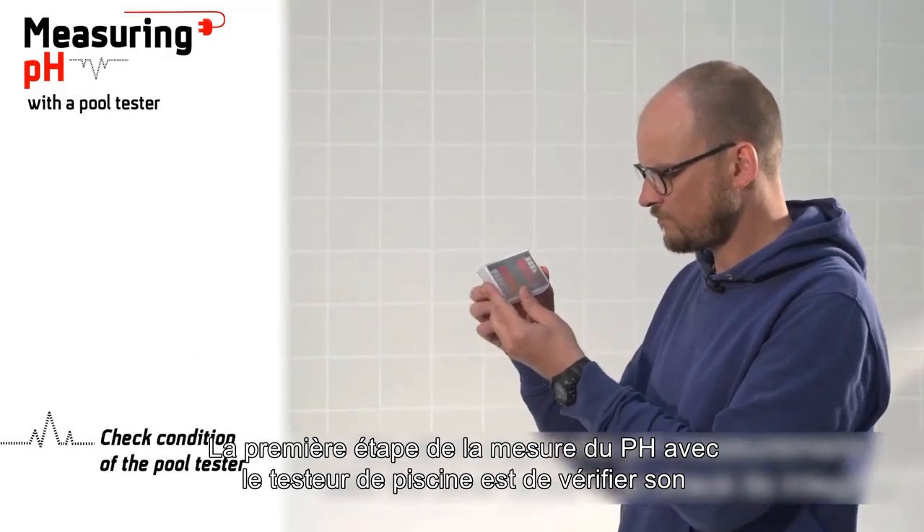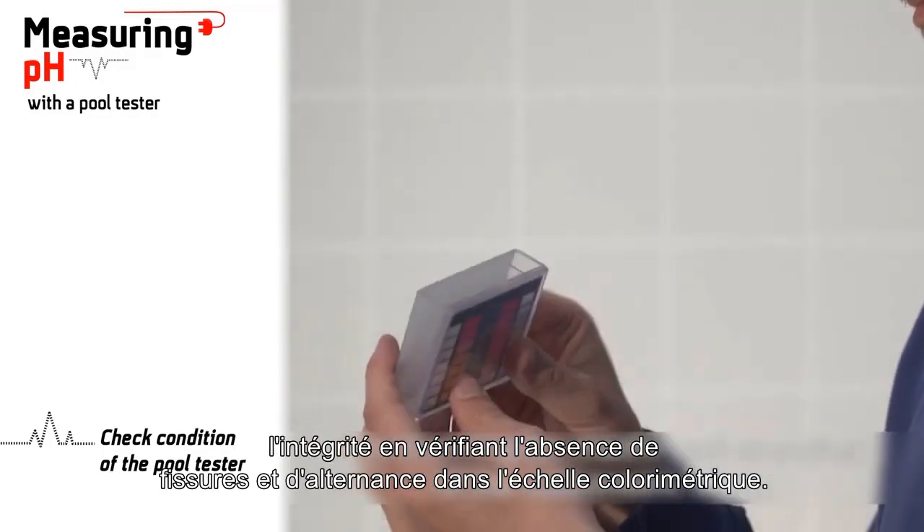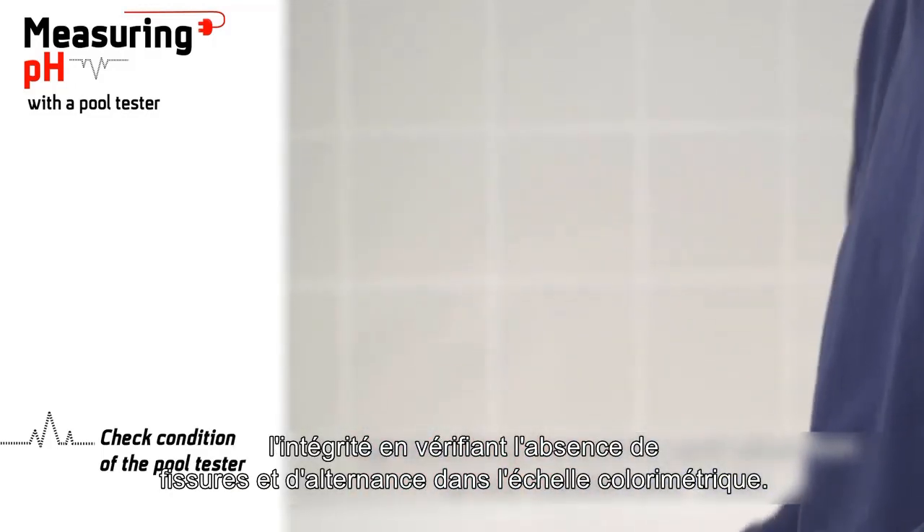The first step of the pH measurement with the pull tester is to check its integrity by checking for cracks and alteration in the colorimetric scale.